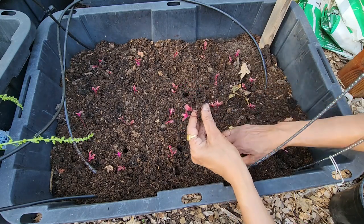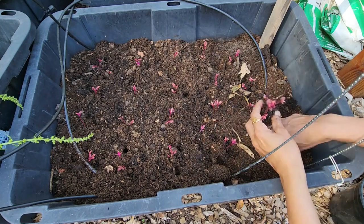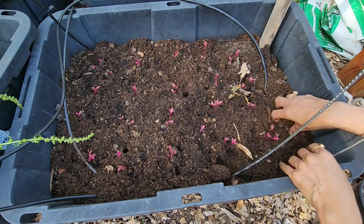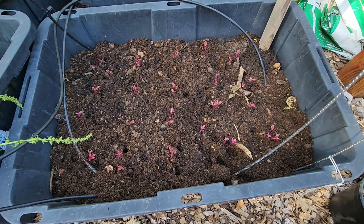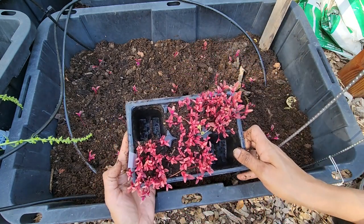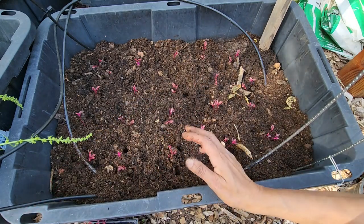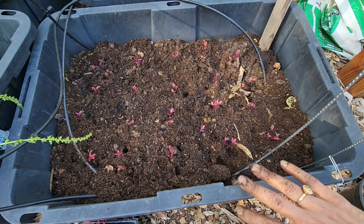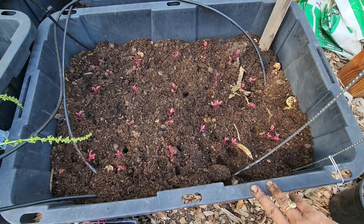I have another video where I show how to grow the other amaranth — the green amaranth. This one is red, but the process is pretty much the same, although taste-wise these red ones taste better. I've used two of these pots and I'm going to water them. You have to be really gentle because these plants are so tender — mist them often so they stay upright, and we'll keep you posted.